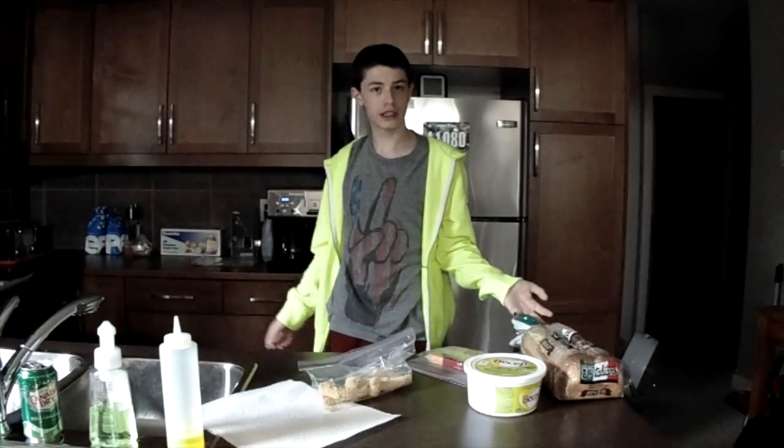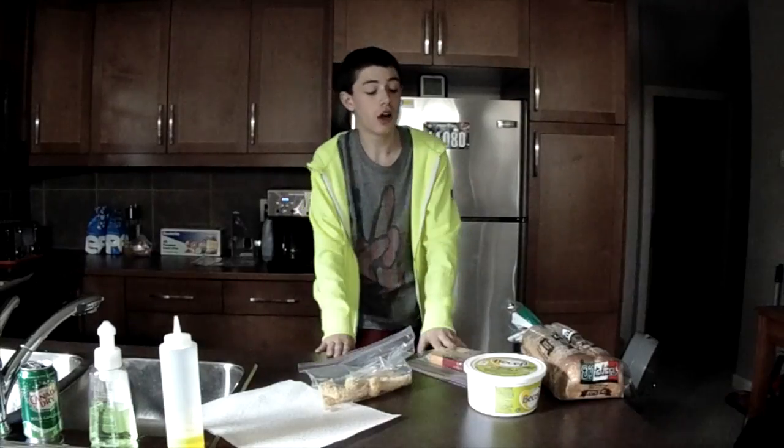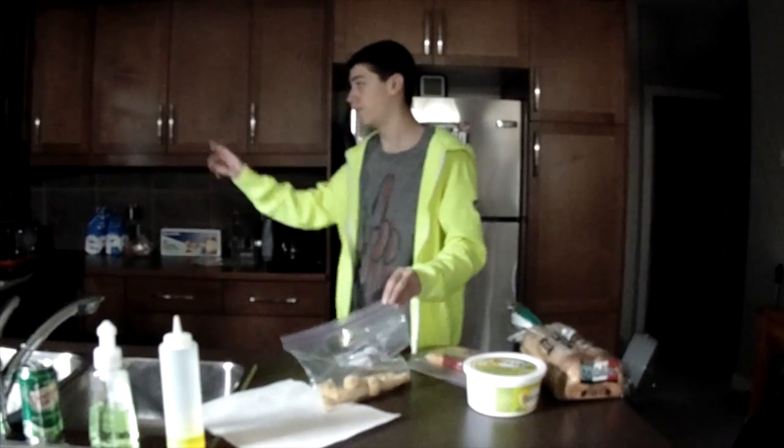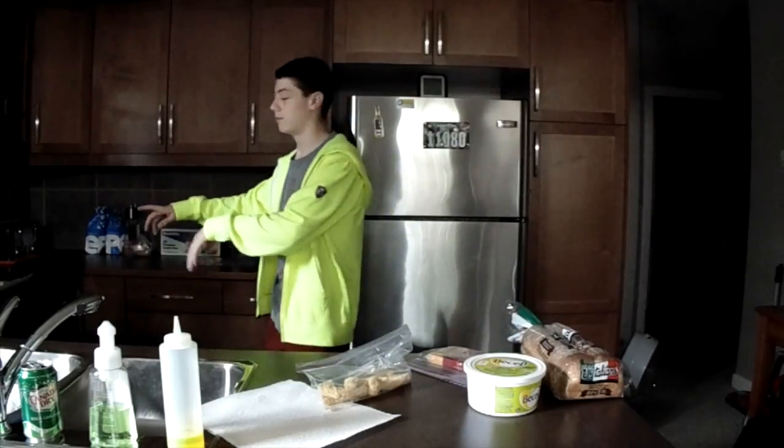I want to call this grilled cheese fingers. First thing you're gonna want to do is heat your oven to 375 — no higher — because you don't want them black and burnt, and then once that's done I'm gonna put them in the oven.